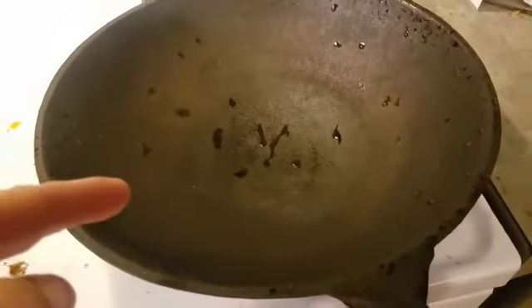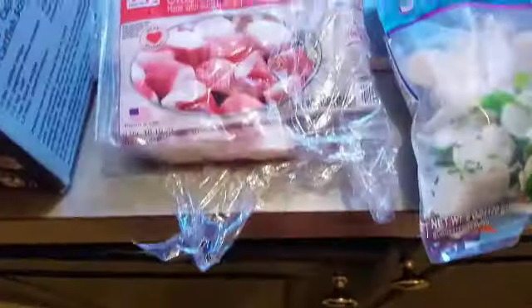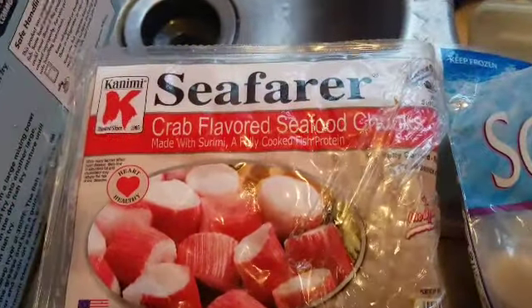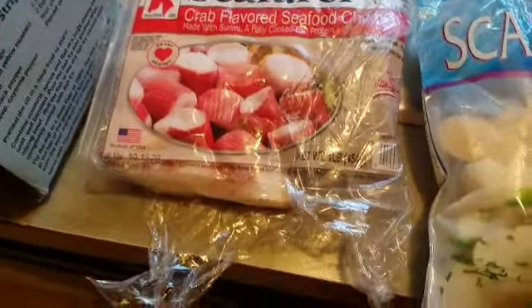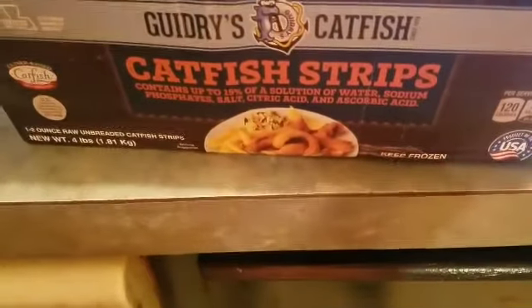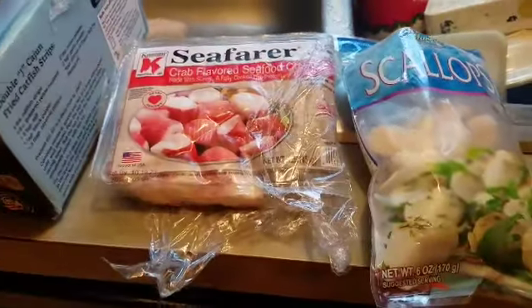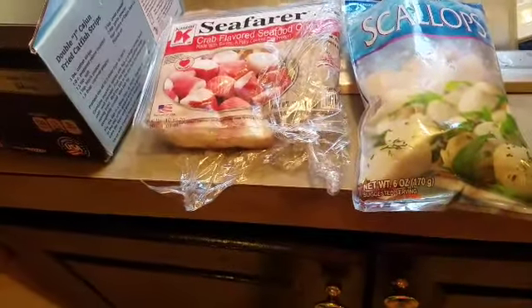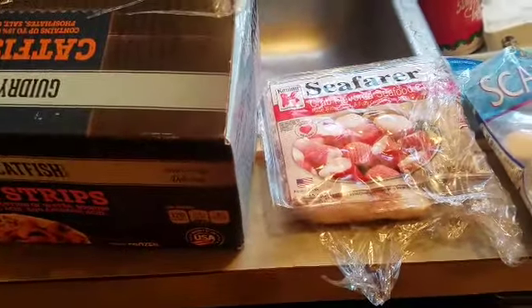Cast Iron Wednesday! Washed out my cast iron, getting it good and dry. Gonna throw in some crab-flavored seafood chunks — imitation crab meat — got me some scallops and catfish strips. No diggity, no doubt. Gonna do a little stir-fry. Cast Iron Wednesday, the month of August. Little seafood, something first time ever — stay tuned.